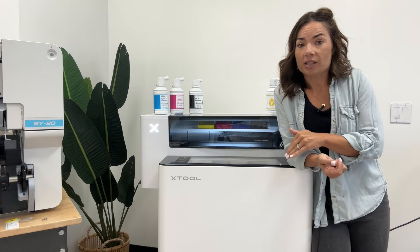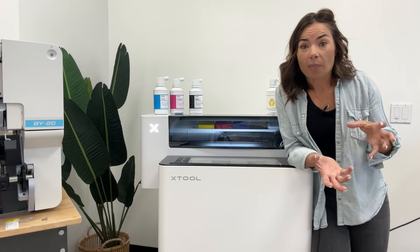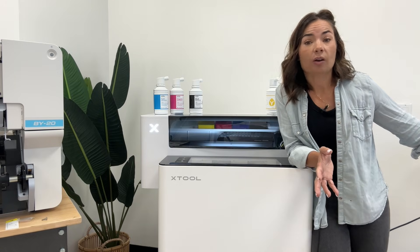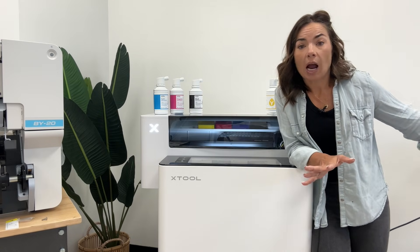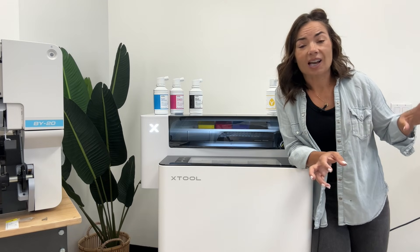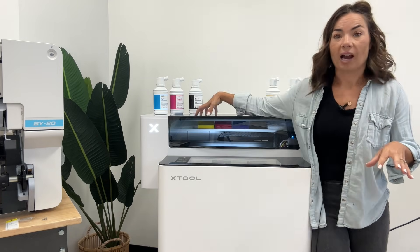As far as an unboxing, I'm not going to do an unboxing for this video. The reason is it came on a pallet. I am on the second floor of an office building. It was a lot of a mess and we ended up having to take it out of the packaging out of the pallet in the middle of the hallway. There was no time or ability to record that. I will say it was packaged nicely — lots of styrofoam, just as X-Tool always does, very efficient. A lot of the stuff was actually packaged inside of here.